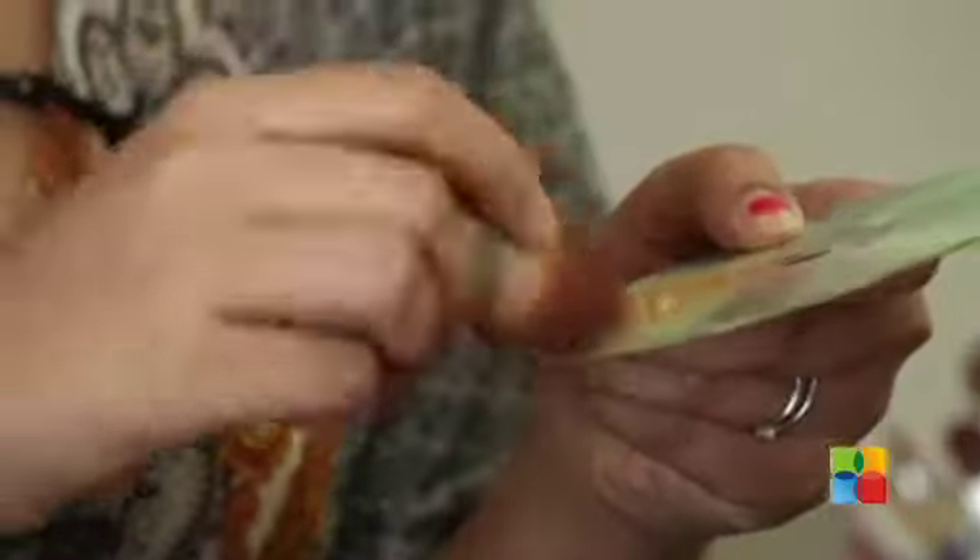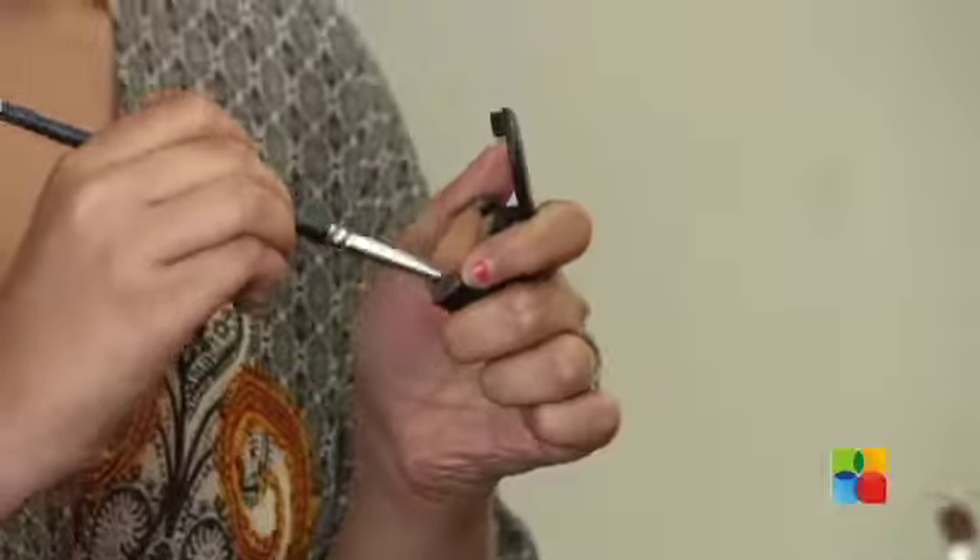Starting off with the foundation, I'm using a kabuki brush that looks like this. Now I'm done with my foundation so I'm moving on to my concealer, using a flat brush that looks like this. I'm putting concealer on these areas because I do tend to have some grey areas here after I apply my foundation, so to cover that I've applied some concealer.